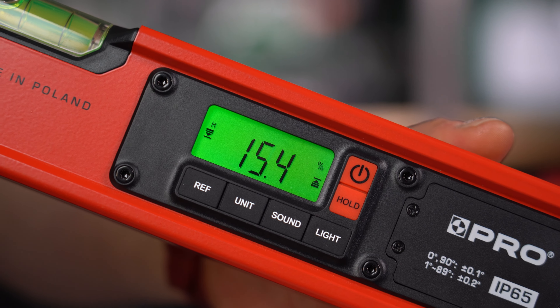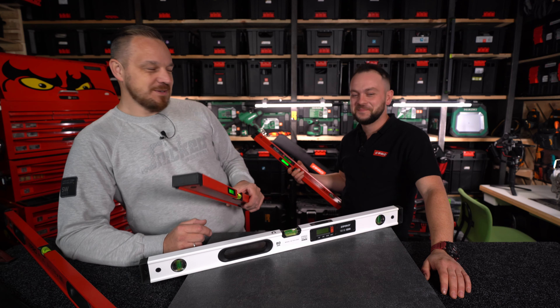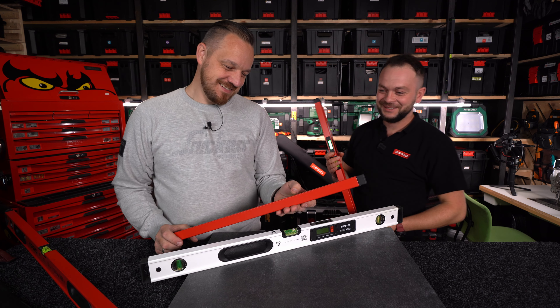Widzę już jak majster wysyła młodego na dach, żeby zmierzył, daje HOLD i przylatuje. Przynajmniej jest pewność, że młody czegoś nie pogubi po drodze i nie zapomni.